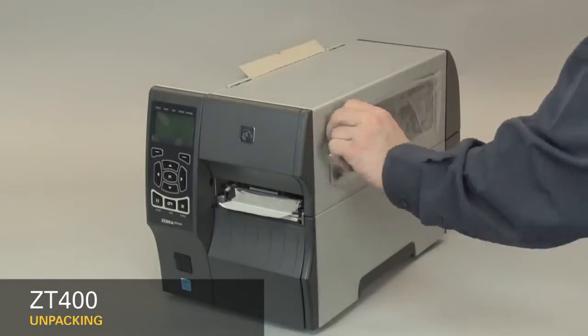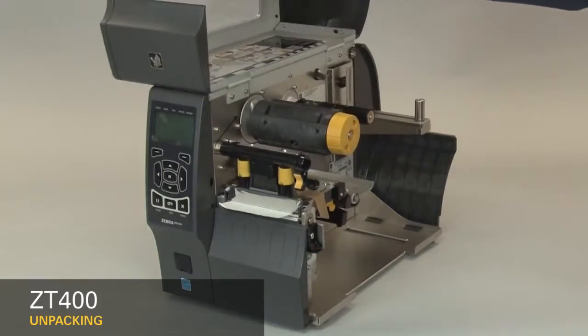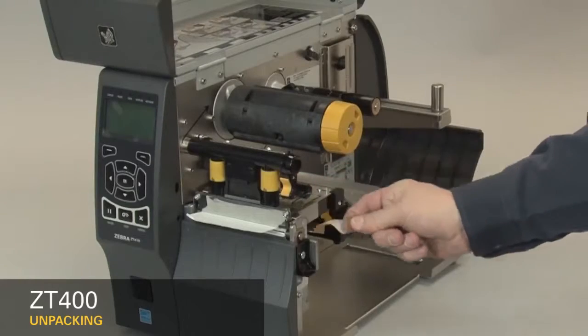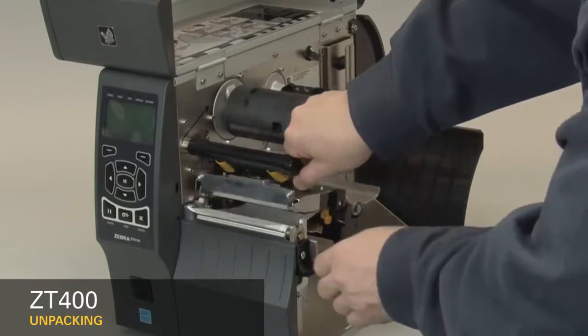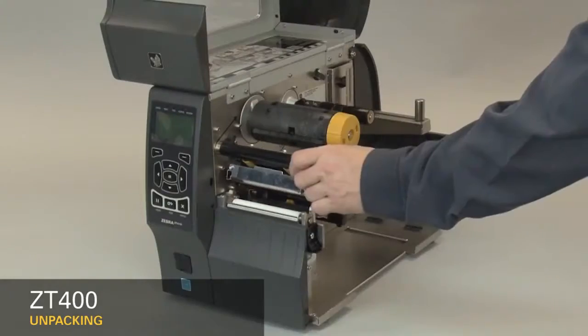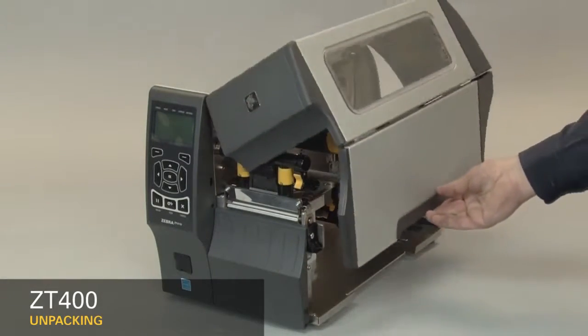Remove the protective film. Open the media door. Remove the tape. Open the print head. Remove the label used in shipping. Close the printer. Close the media door. Save all the packing materials.